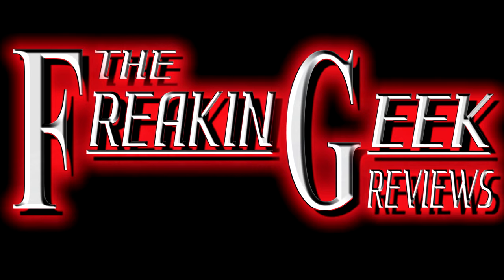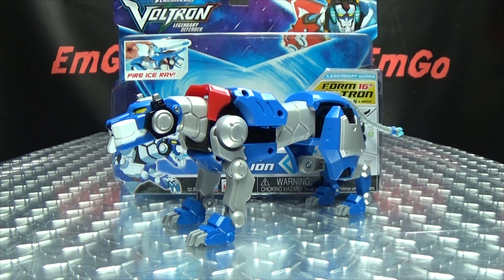Aww, the kitty Mew Mew looks blue. Hey, what's up my peoples, Emgo here, the freaking geek himself, and today we will be reviewing the Voltron Legendary Defender Legendary Blue Lion.